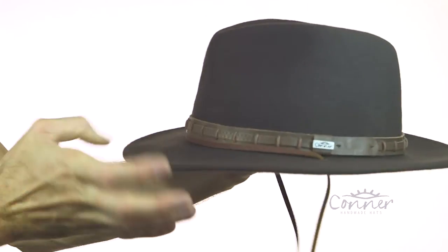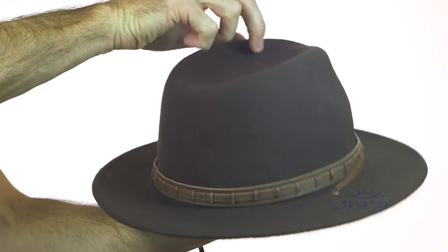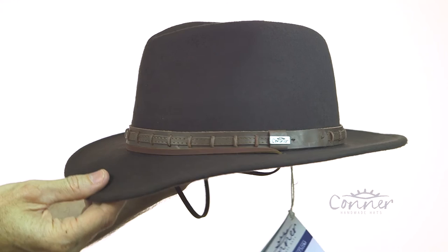And this is one of my favorite hats, the Hat Country Outdoor Hat by Connor Hats. Let me just give it a little spin without getting too tangled. And there it is.